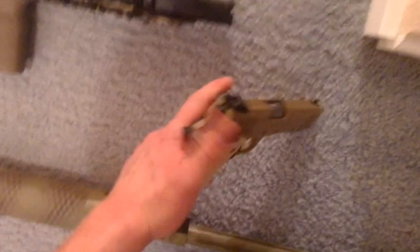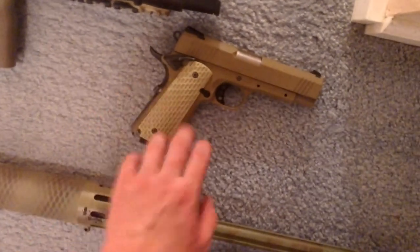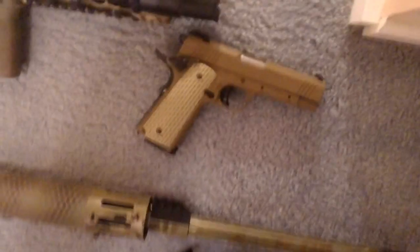Tokyo Marui Desert Warrior — rail removed, no purpose for it since I use a Serpa. I have about 7 mags for it.